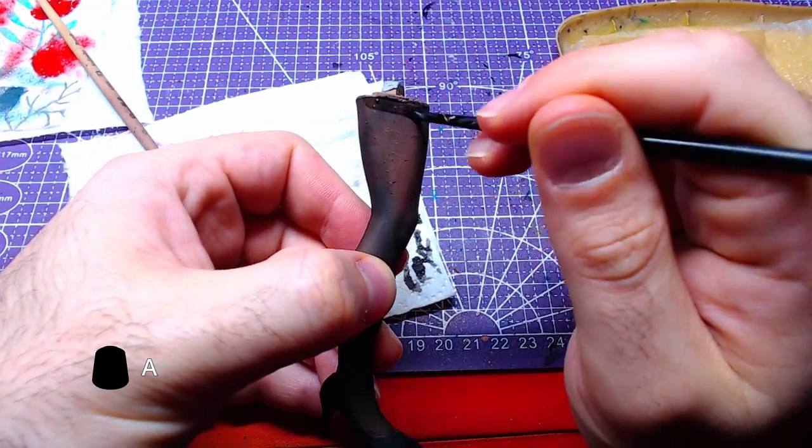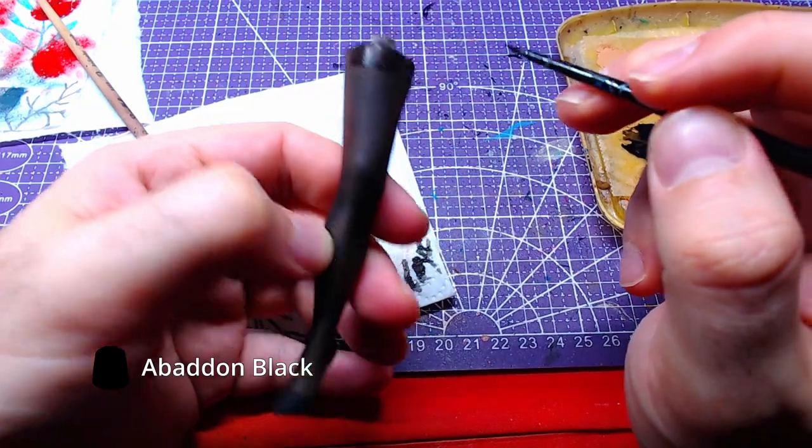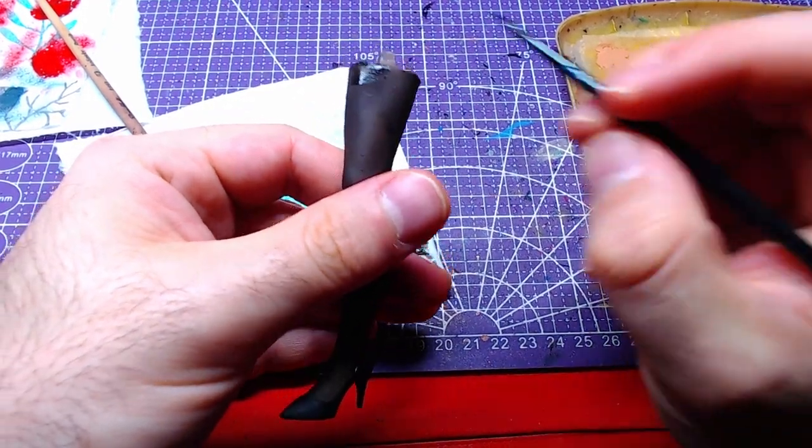Making a glaze of Abaddon Black, we will paint the upper part of the stockings in order to match the color of the main body.